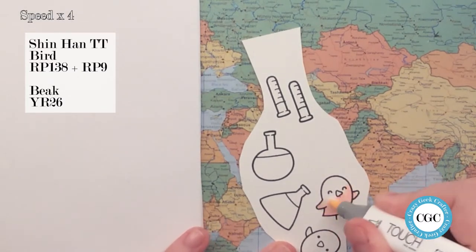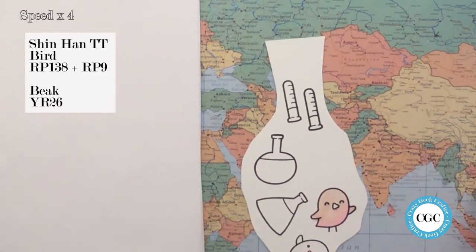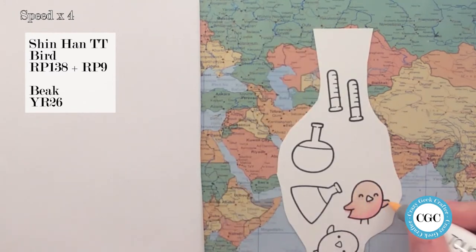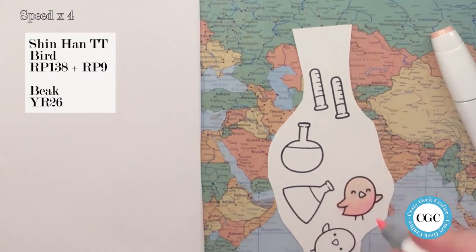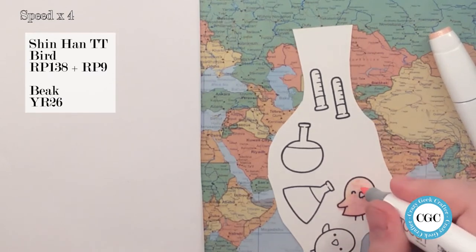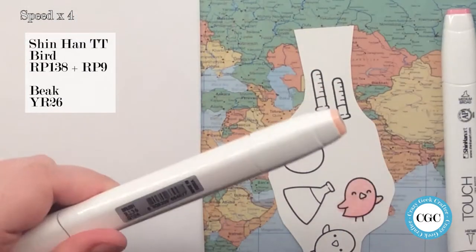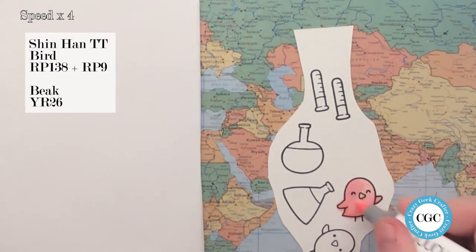Now I'm using my Shinhan Touch Twin markers for the coloring, and the colors, like I said, I picked out from the patterned paper. This will be some pinks, some grays, and some reds, and I needed to pick a color for the beak of the bird, and I chose a very peachy kind of yellowish color, which is also going to be in one of the beakers.